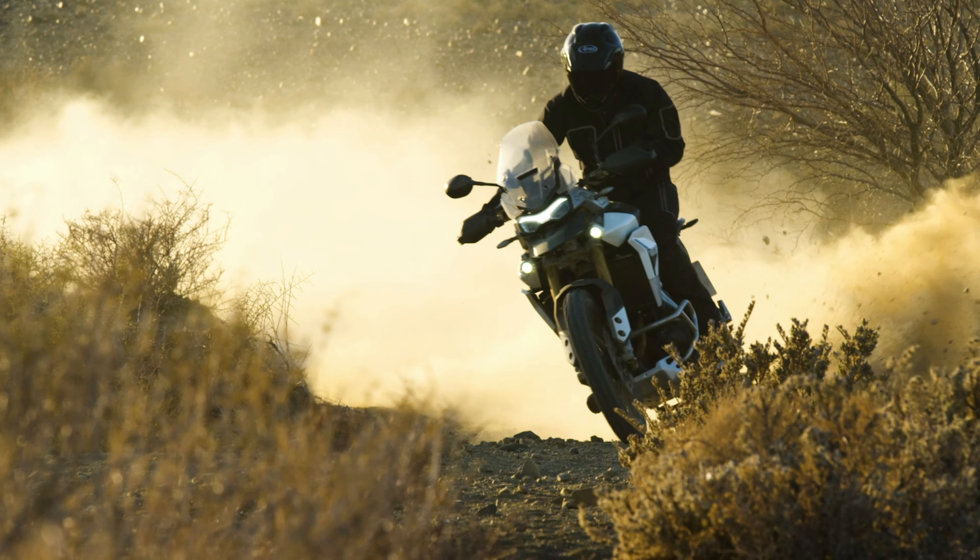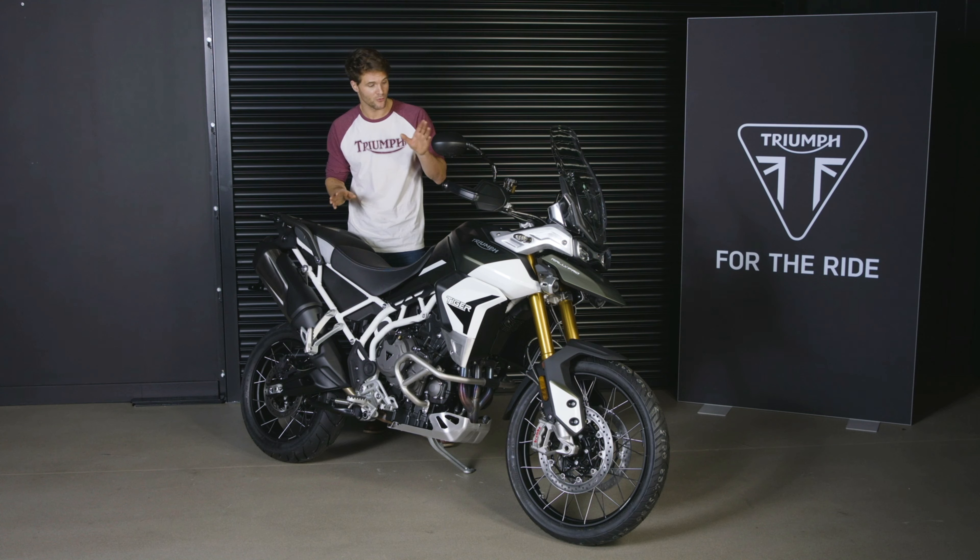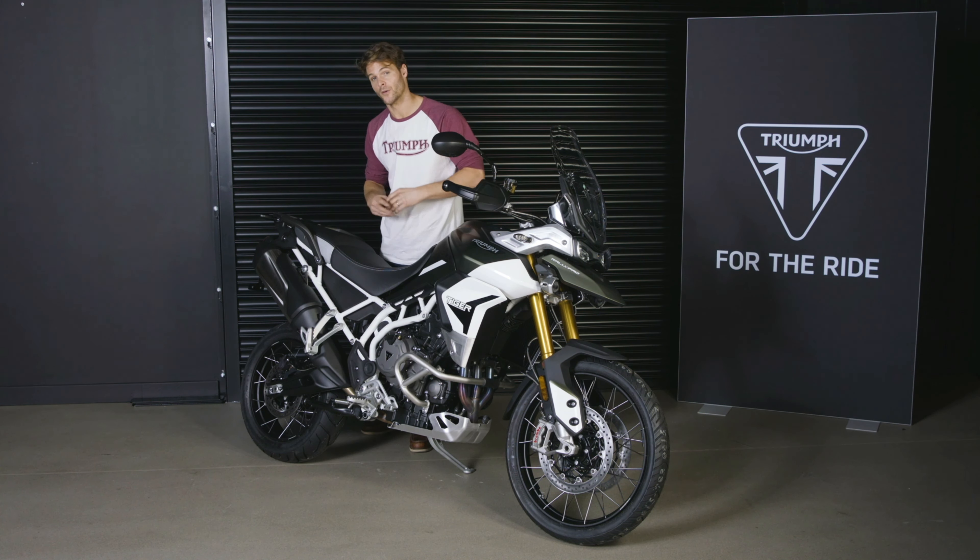There are two models in the rally range: the mid-spec Tiger 900 Rally and this, the Rally Pro. Let's take a closer look, starting with the engine, which is the same for both models.